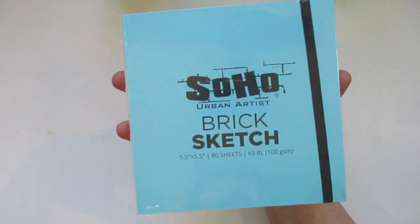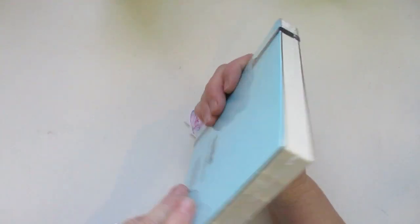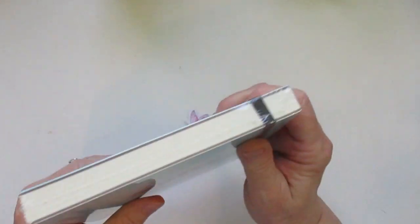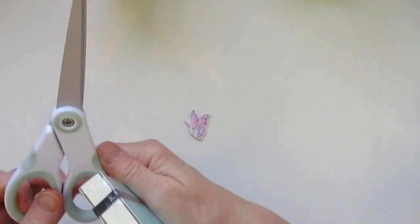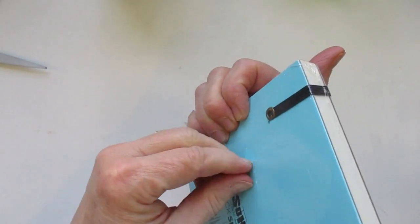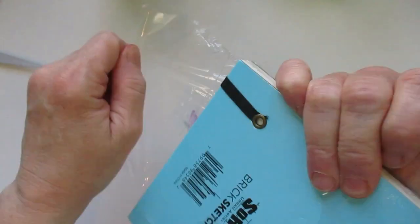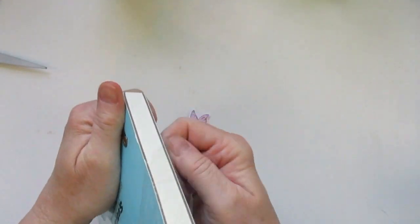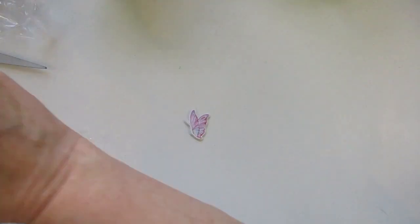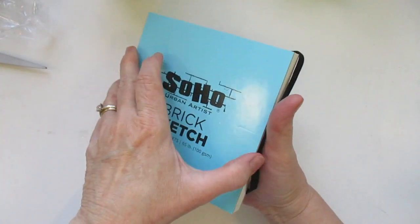They're from Soho — it's an urban artist brand. There's 80 sheets, 65 pound weight. I think these are the cutest little books and I haven't opened it yet, so let's open this up and take a look. I love the color of these. They're really pretty. That really sky blue is just really, really pretty. I think they were $6.95. It has a nice little gummy to hold it, so it opens up and the weight of the paper is really nice.